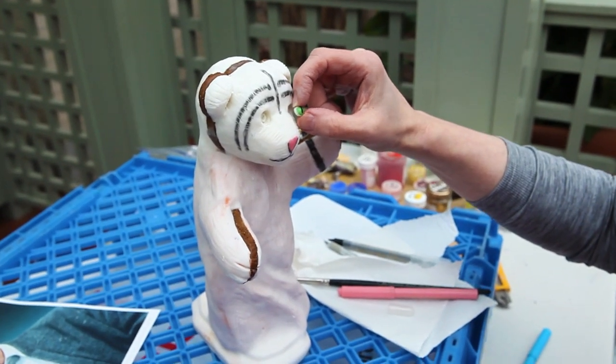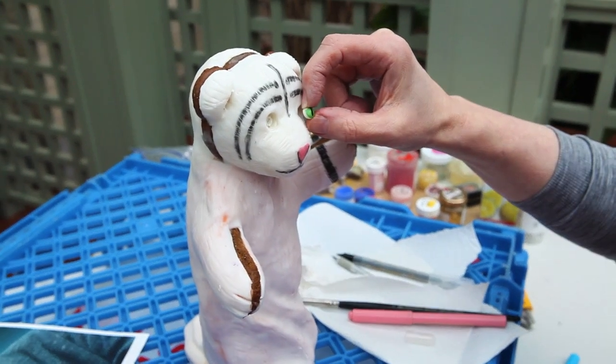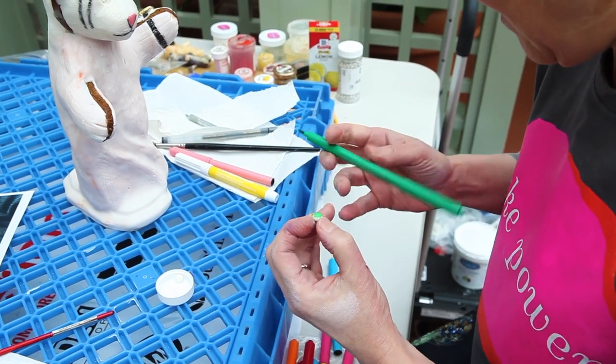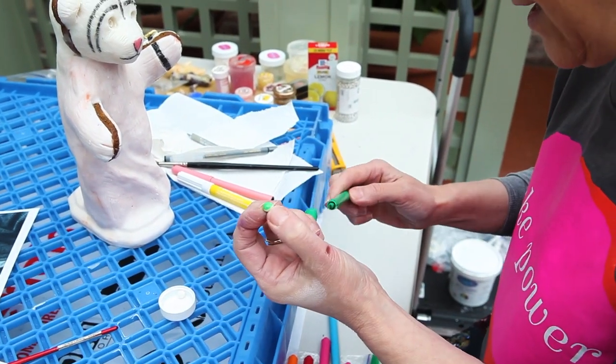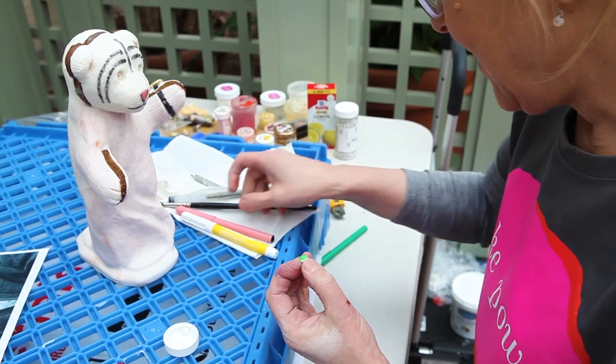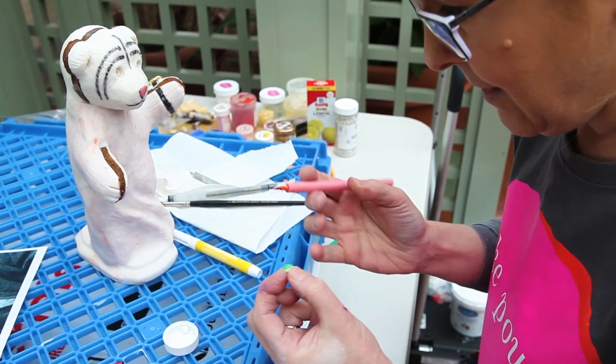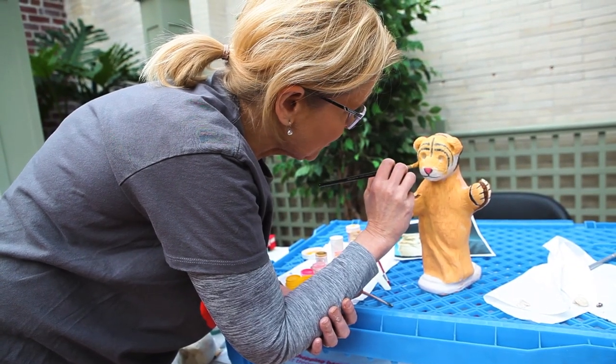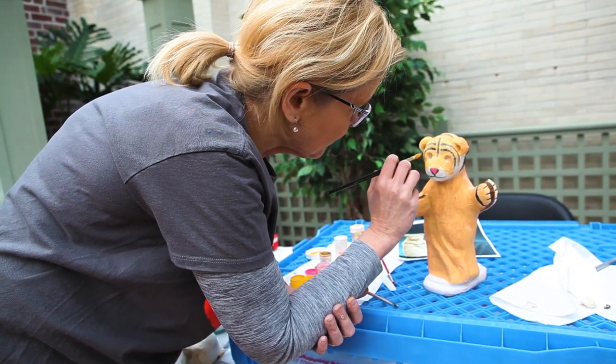The nice thing about the edible markers is that you can put a couple of different colors on, and then you can pull the color away so that it looks as if it's got some dimension to it. The marker doesn't really work over the paint, so you have to lay the marker in first.